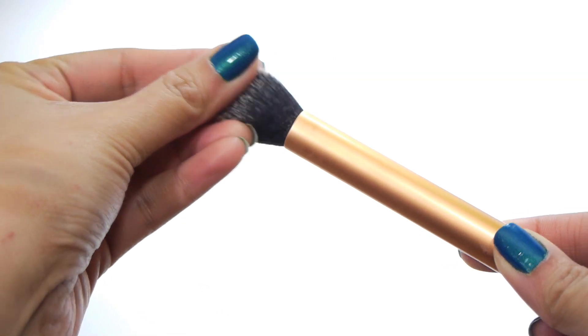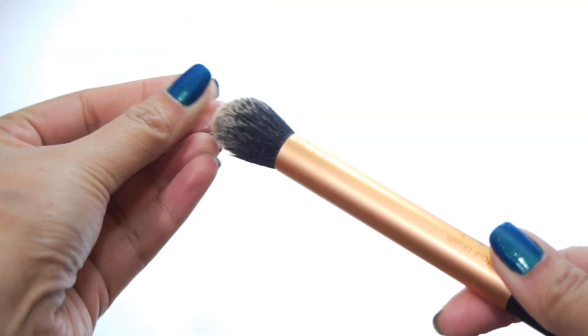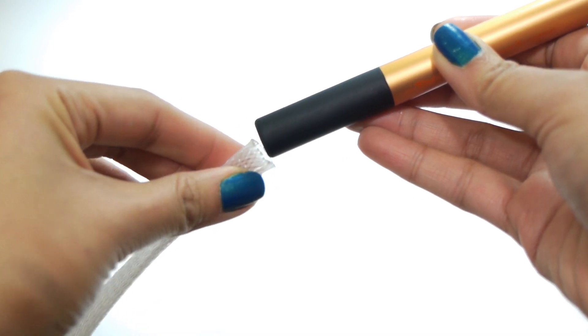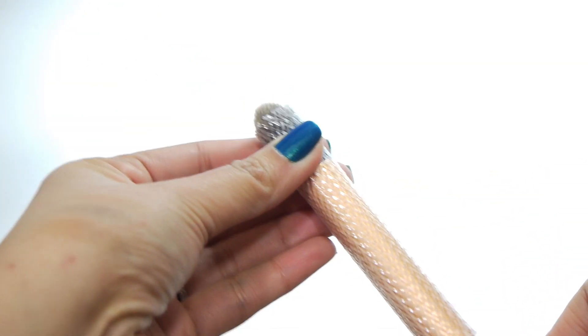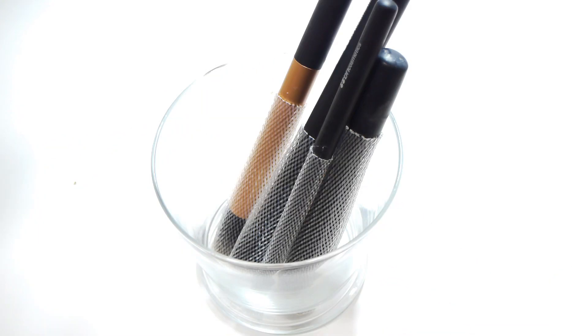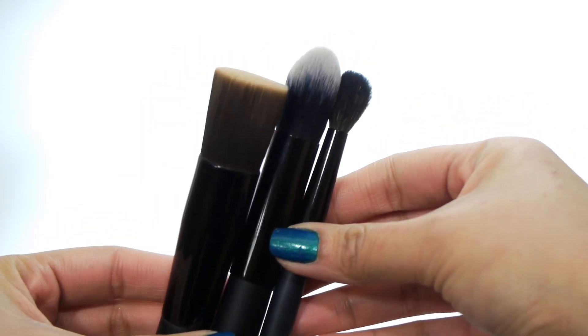Then rinse it, and once it's rinsed, take off the excess water and shape the bristles as they are originally shaped. This way, when it dries, you won't lose its shape. To maintain that shape, you will be using a brush guard. Just store it in a container facing downward so the water won't drip on the ferrule and loosen the adhesive.